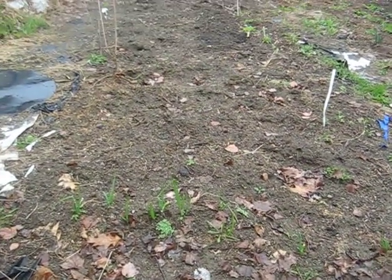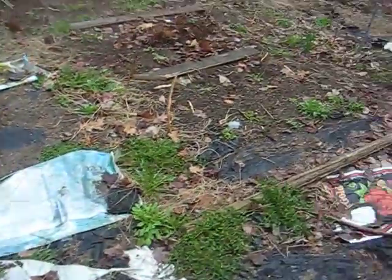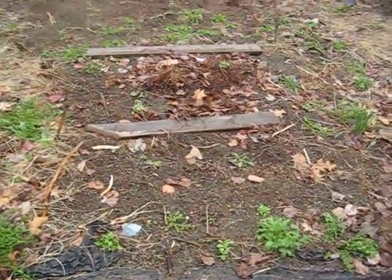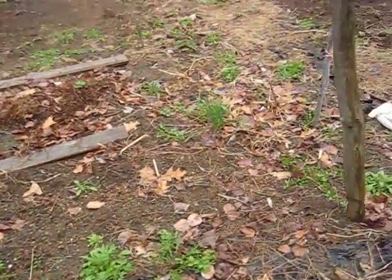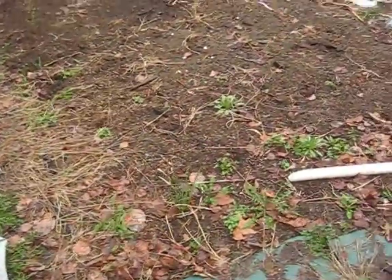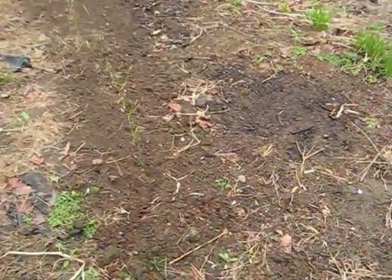All right, Super Dave, these are my three plots. I know it don't look like much, but sir, I'm telling you, if you came here and you've seen what I'm working with, you'd be astounded. I just put these in today.